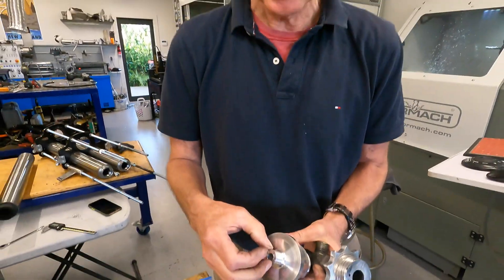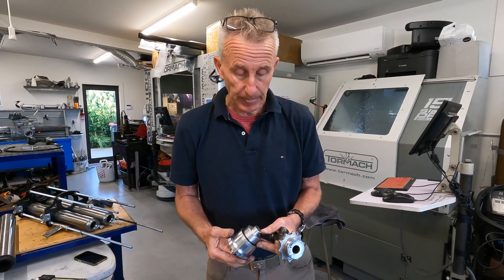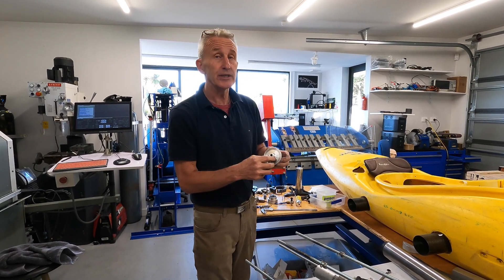The smaller bore means the velocity of the gas is improved. Once I've produced that, then this will be taken to the mill.